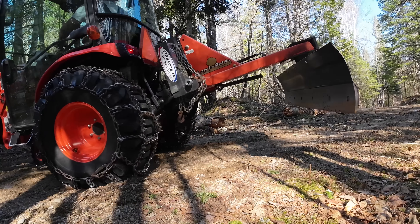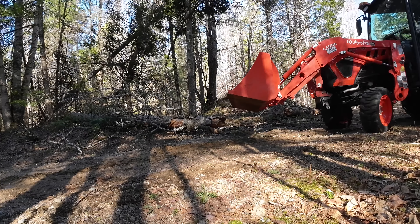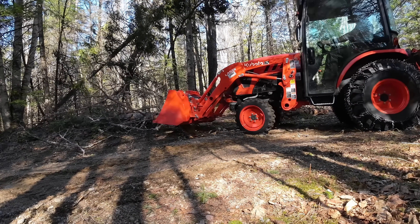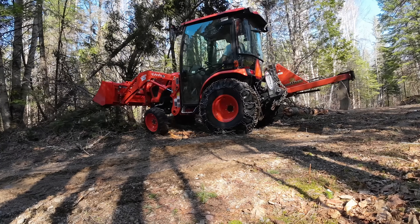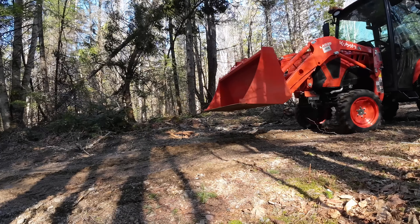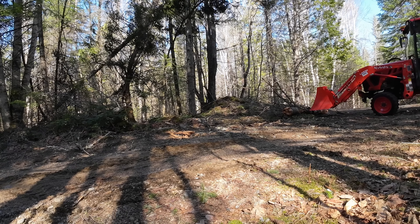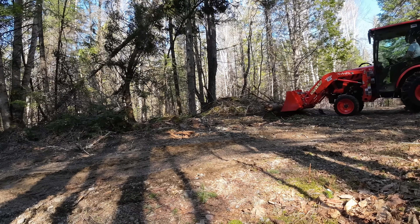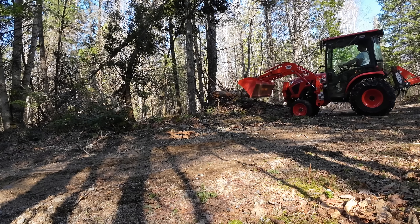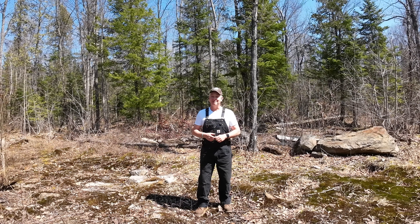Quite often I'll pull up to a log — like that big 24-inch oak — I'll size it up, and usually off camera I'll beep the horn, make a hand signal to either Husky Bob or Guy, and they'll come up and buck it in half before I lift it. That's not to say I haven't tried to lift something super heavy knowing I may not have enough ballast — but I do that deliberately. Usually Guy or Husky Bob is with me, we size it up, and the purpose is just to see the capacities of that LX2610. I don't recommend it, but I have done it.